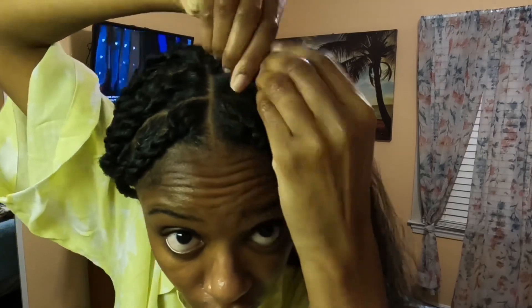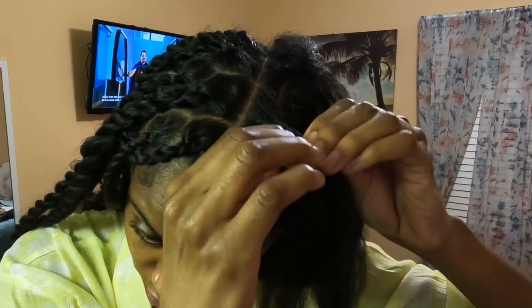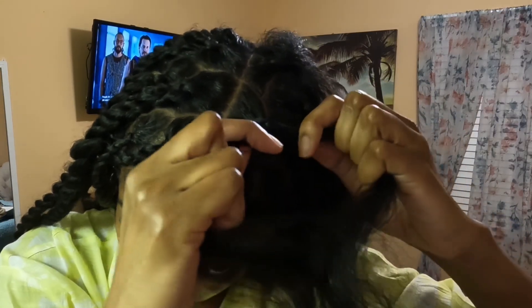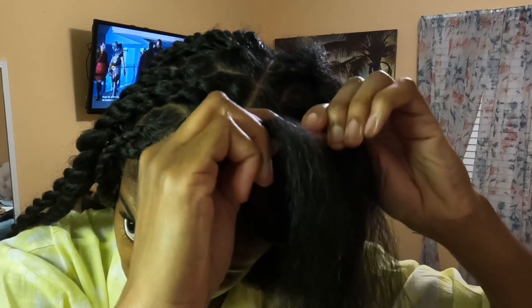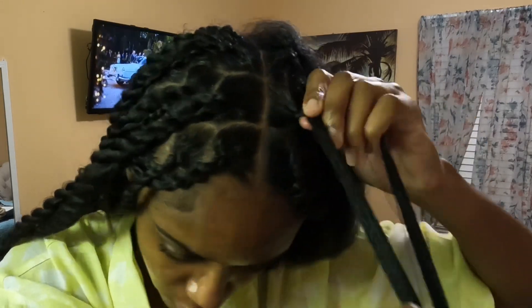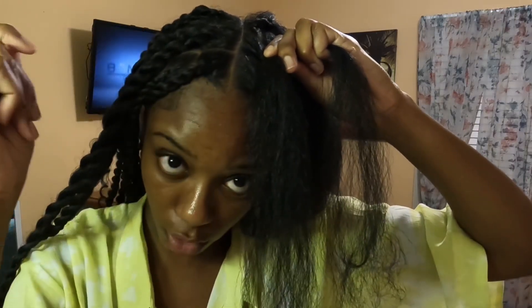Now I'm going to start off by braiding it, and then I'm going to turn this braid into a twist - so I split it into two, take the three and split it into two, and start off the twist. I'm just going to keep adding in hair and I'll let y'all know when I get to adding in the curly pieces.